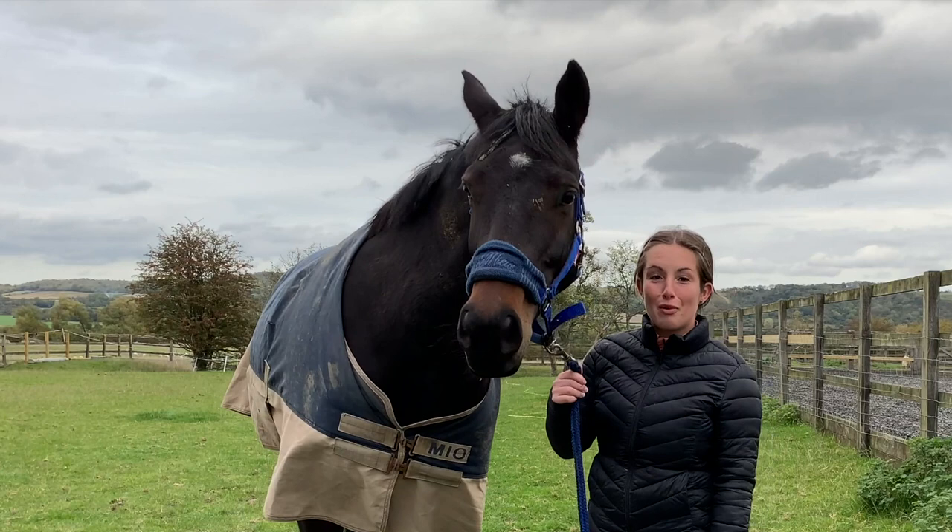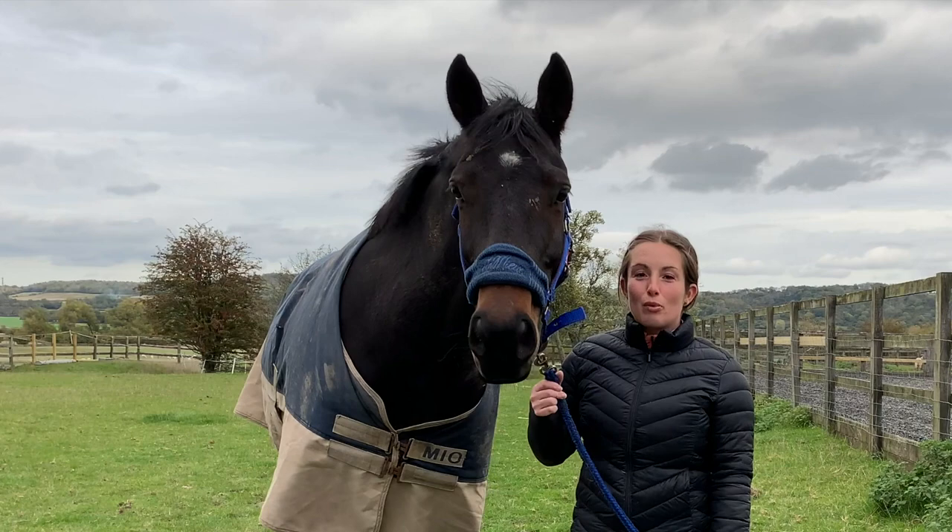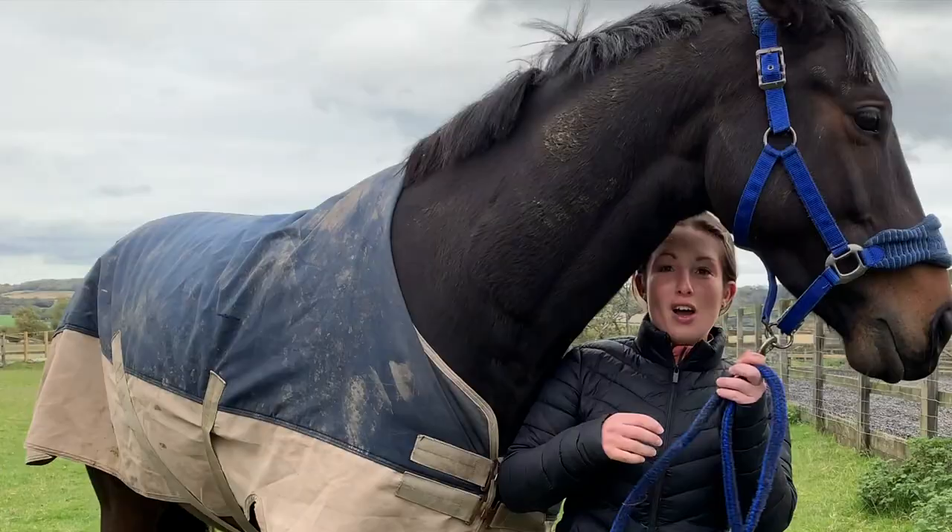Hello everyone, my name is Georgia and this is my horse Cyril. Today we're going to be filming a clipping video. I will show you what clippers I use and why, a few tips and tricks, and just generally how to clip a horse. I've just got him in from the field and as you can see he's rather muddy.